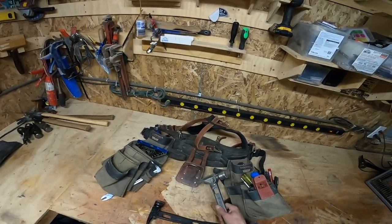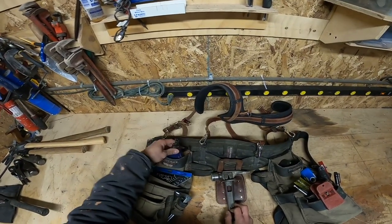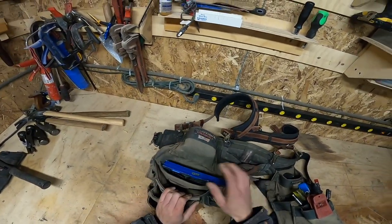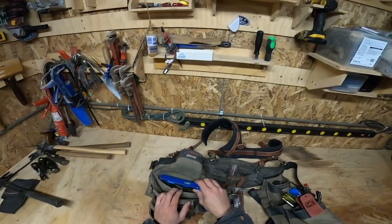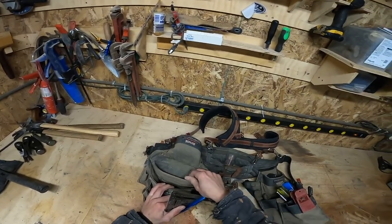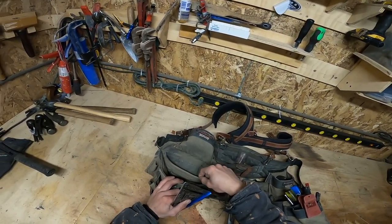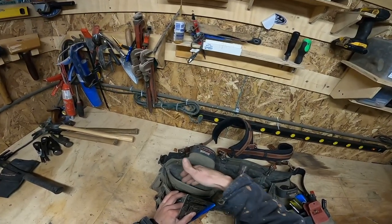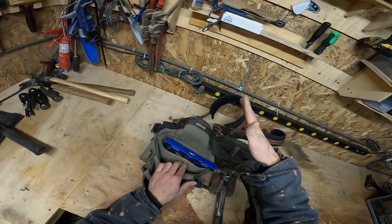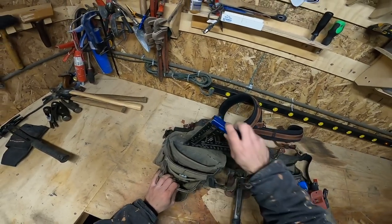I just poked two holes and zip-tied it so it doesn't move around. I've got my chalk line that stays up there — I have to replace this thing every two weeks. Moving over, we got the speed square slot. This thing — they just need to make it tighter. Acrobus Leather puts a fiberglass rod in the pouch which makes it so much sturdier and tighter so your speed square actually fits. Right now it just falls out — I don't like it.